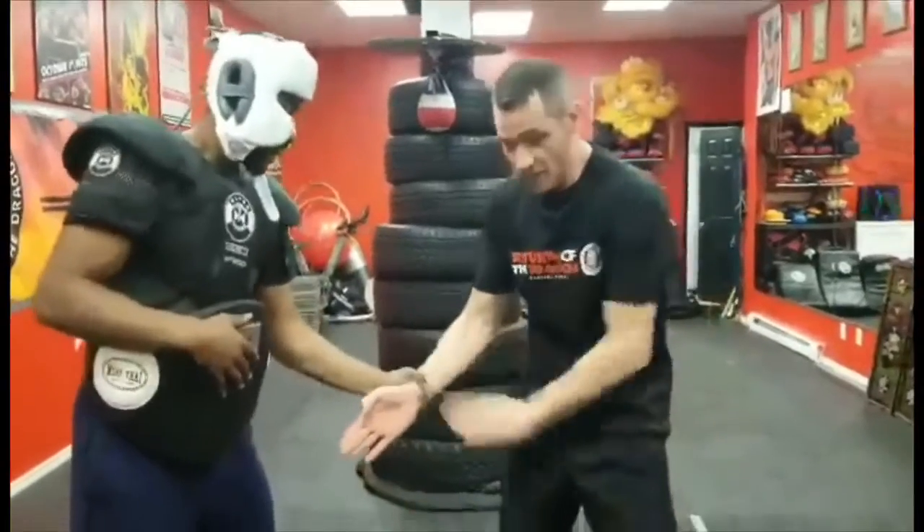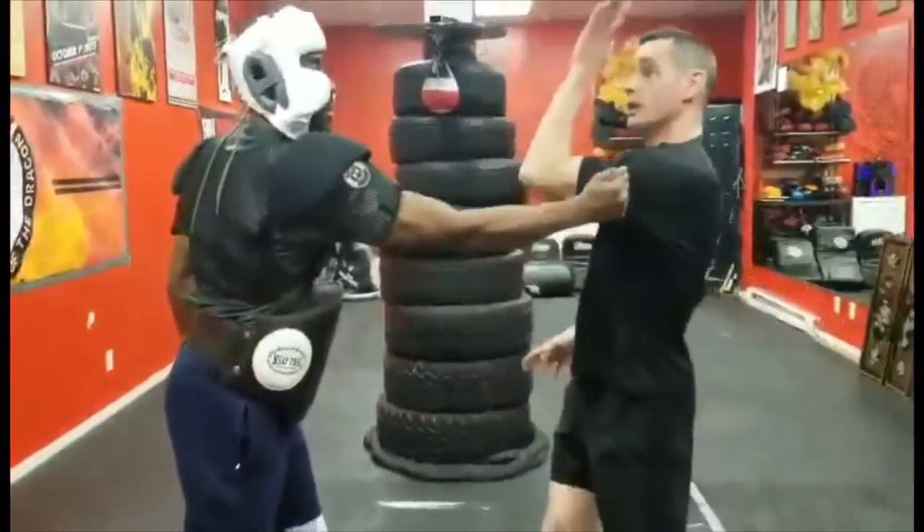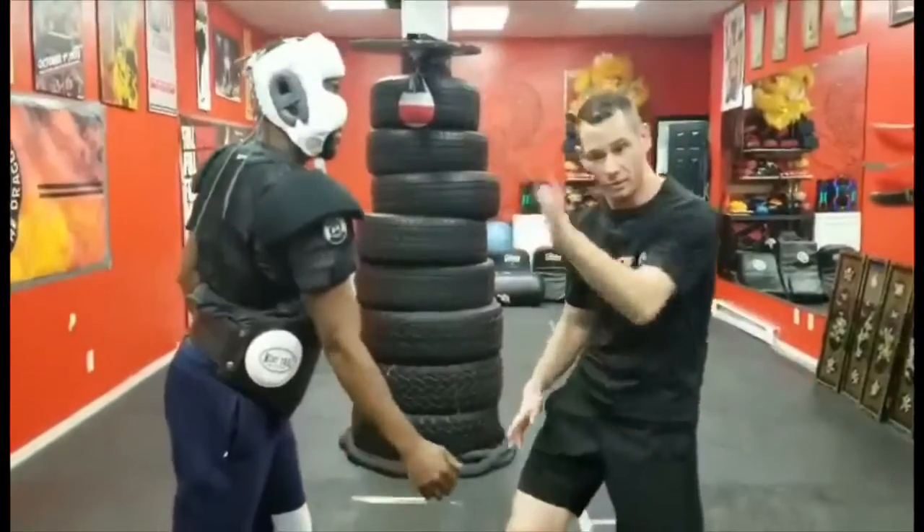He grabs my wrist. Skinny part of the wrist to the weak part of the grip — that's the thumb. He grabs my shoulder. From here I come to the outside. I'm always waving goodbye on this one.